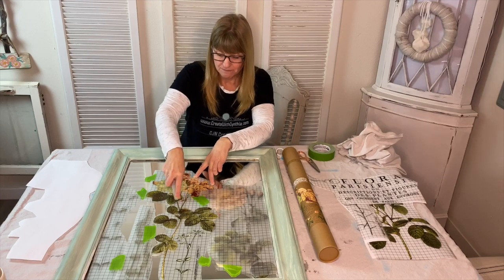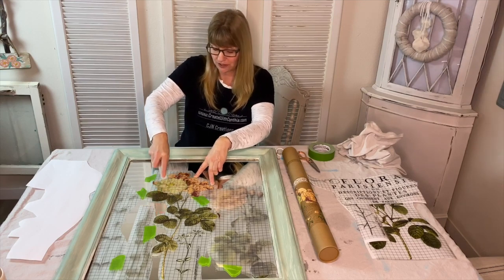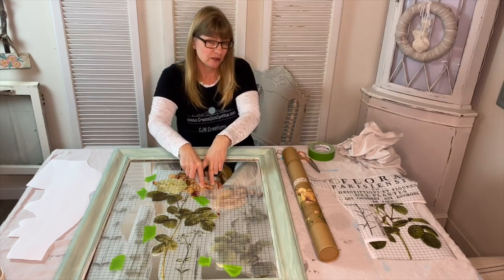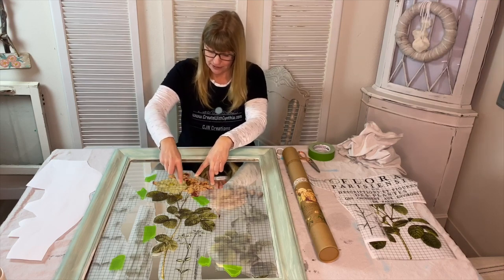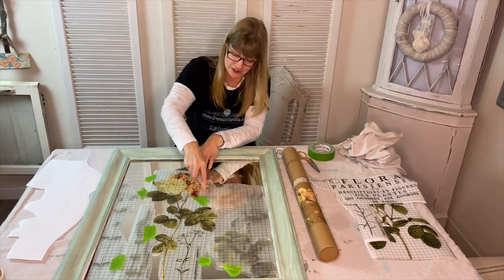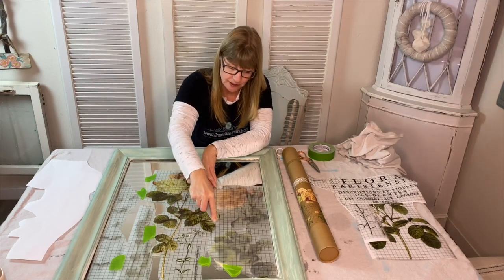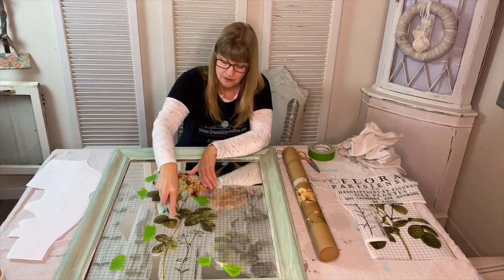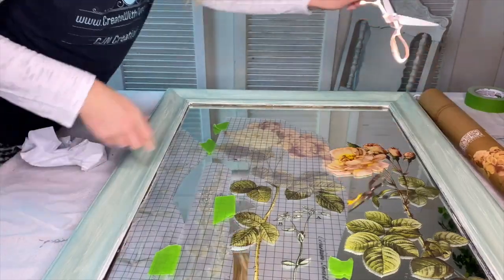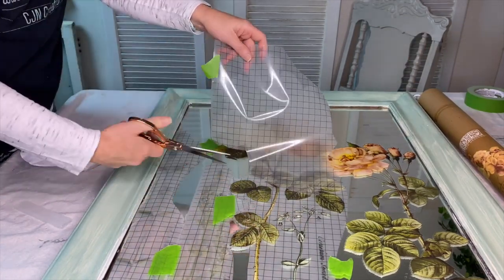It takes some time and you just have to be patient and work on it. Iron Orchid Design Decor Transfers have over 25 different designs, and the decor transfers are cuttable and paintable and can be customized for any one-of-a-kind look. Let me know in the comments if you've used decor transfers before. I've used a couple of different types and I like the Iron Orchid Designs images, but there are other brands on the market as well. Sometimes I'll take my scissors once I've gotten the upper portion off and just cut the lower section.